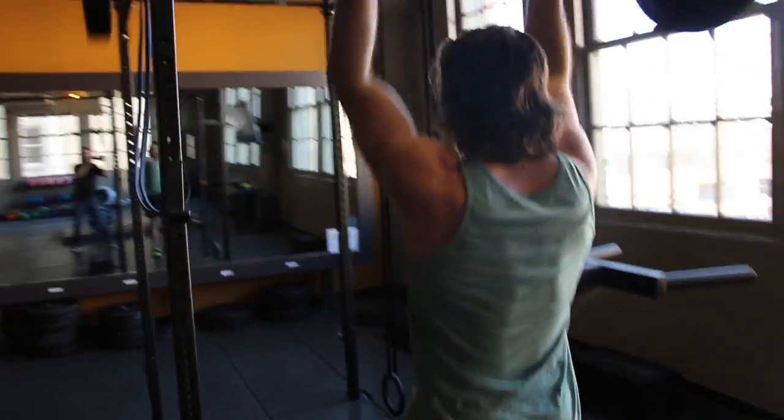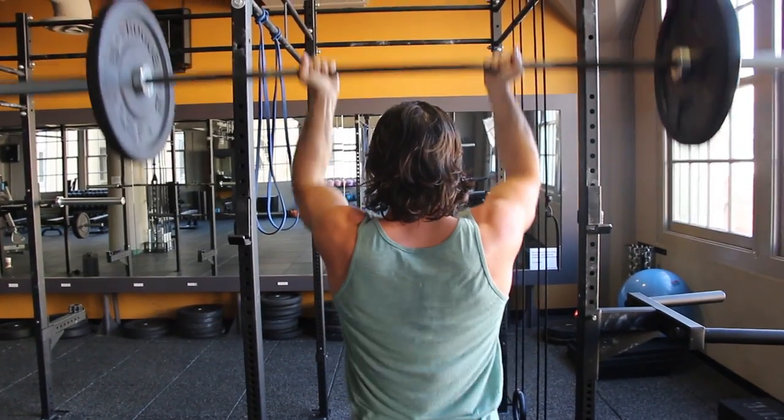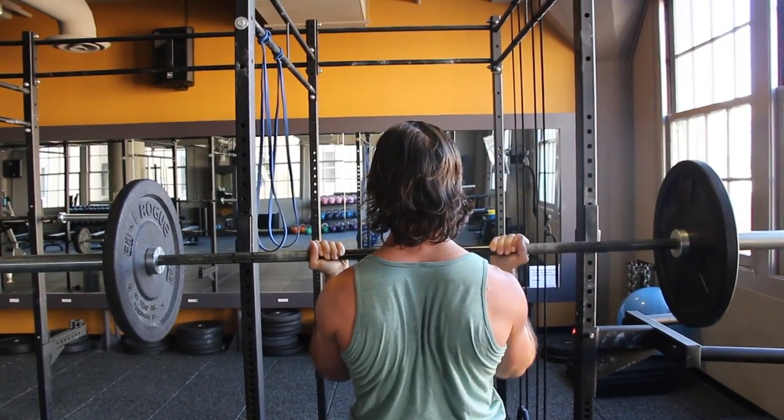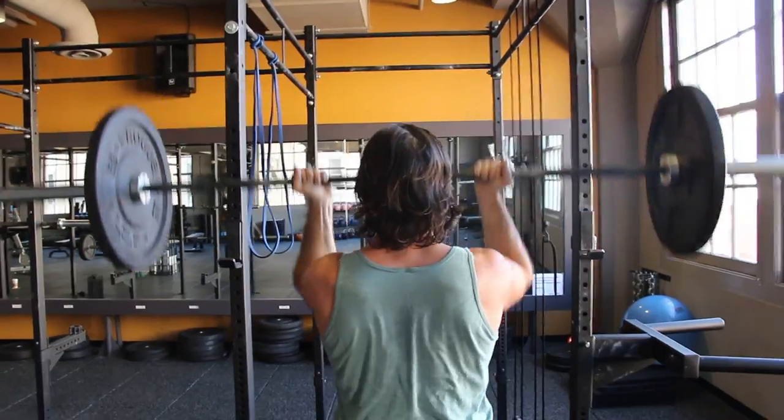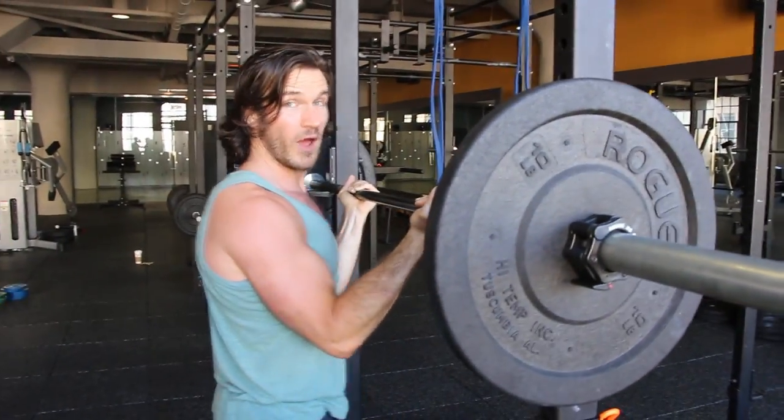So this is the shoulders, biceps, and upper chest that we're focusing on. And this is the reverse grip overhead press.